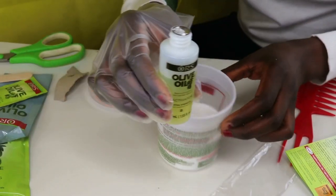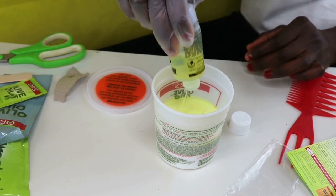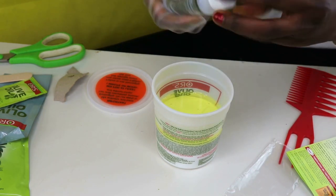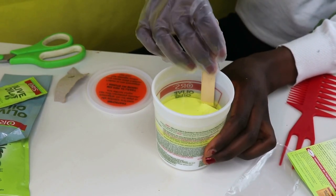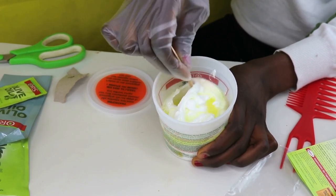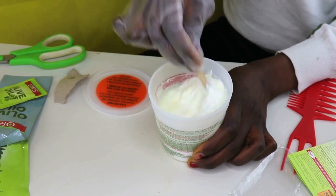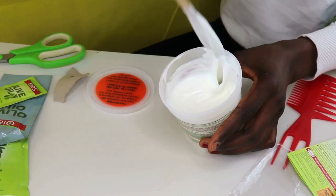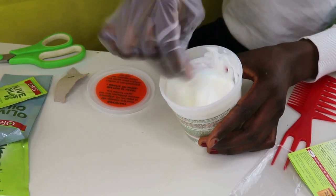The next step is to pour the activator inside the base and then mix them together. You want to make sure you mix this very well until it turns into a paste. Now you can see that everything is well mixed. It's time to start applying this on my hair.